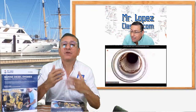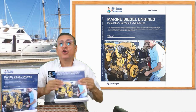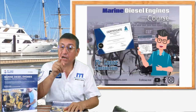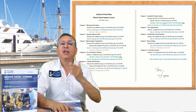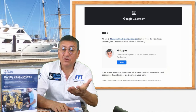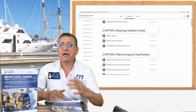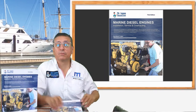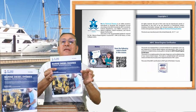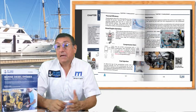You have two options: you can buy the book or you can enroll in the course. When you enroll in the course, you receive the syllabus roadmap, the invitation to enter the platform, access to take quizzes, exams, and laboratories, and you also receive the book in PDF form. You have the book for the rest of your life.